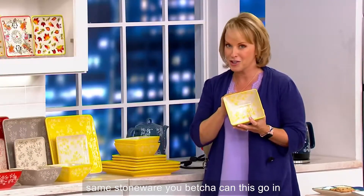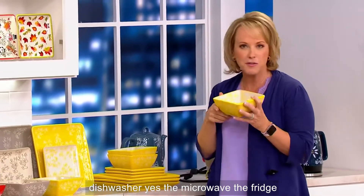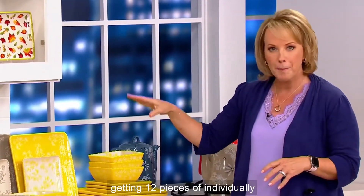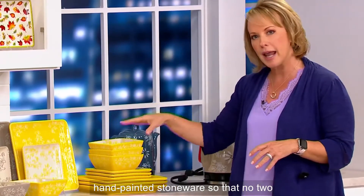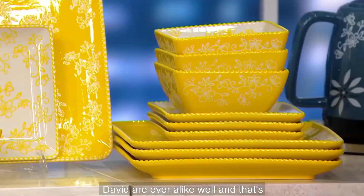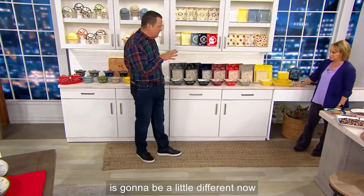Is it that same stoneware? You betcha. Can this go in the oven up to 500 degrees? Yes. In the dishwasher? Yes. In the microwave? The fridge? The freezer? Yes. You are getting 12 pieces of individually hand-painted stoneware so that no two pieces are ever alike. That's really the artisan's handprint — every single one is going to be a little different.